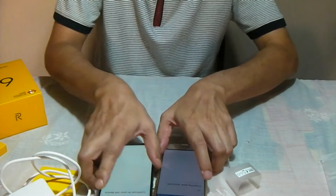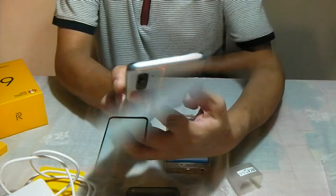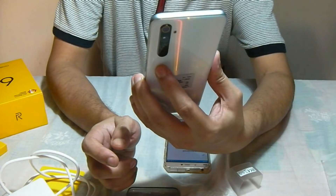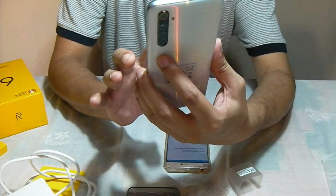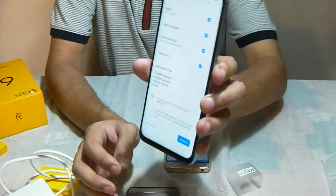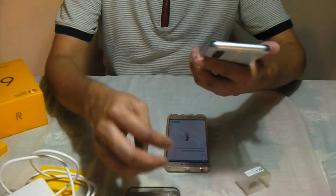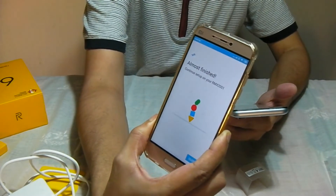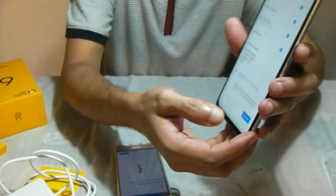It now says choose what to restore — it will use 605 MB of 52 GB. It includes apps, SMS messages, device settings, Wi-Fi passwords, Google Calendar, contacts, and photos. Since I am moving from my old phone — and on the old phone it says almost finished — I just need to click restore on my Realme 6.